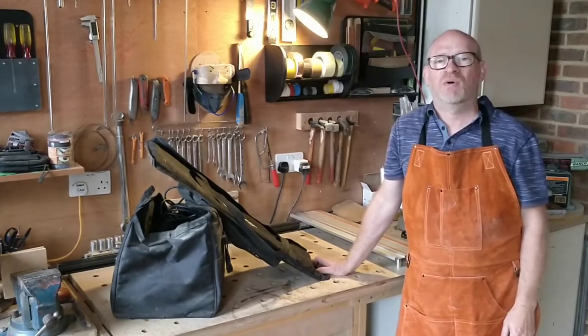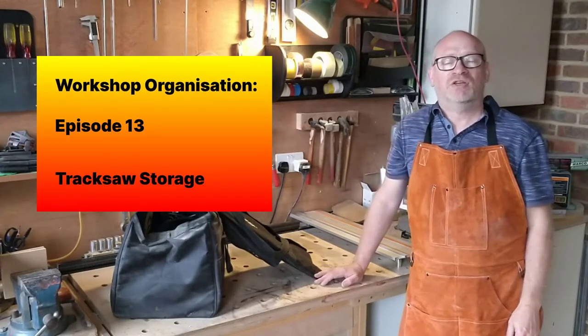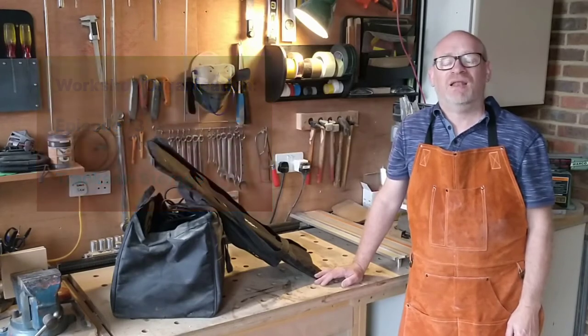Hello, I'm Simon. Welcome to my workshop. In this video I'm going to be utilising some dead space on my workbench to store my track saw and accessories. Let's get tinkering.